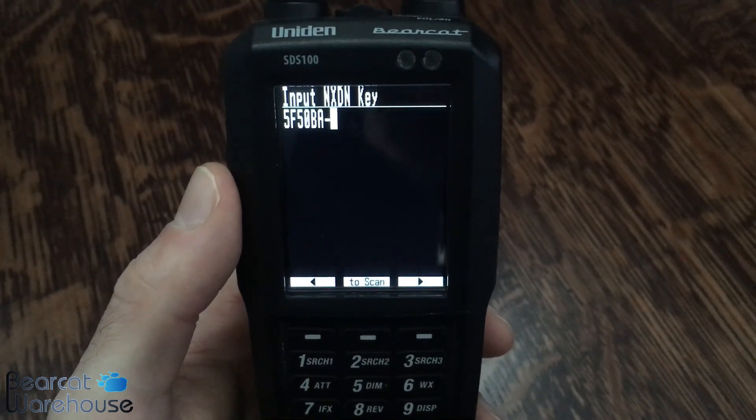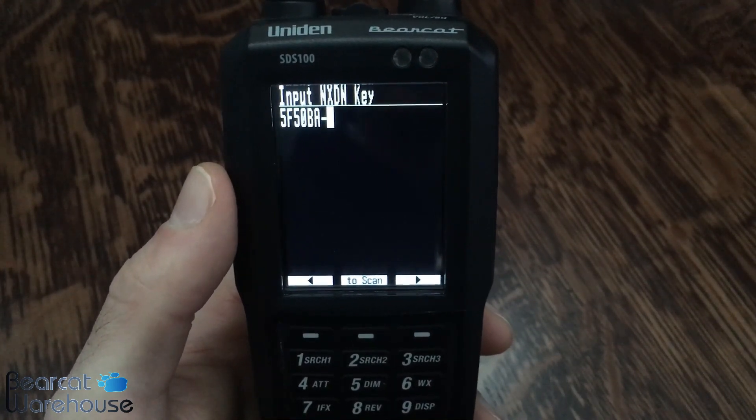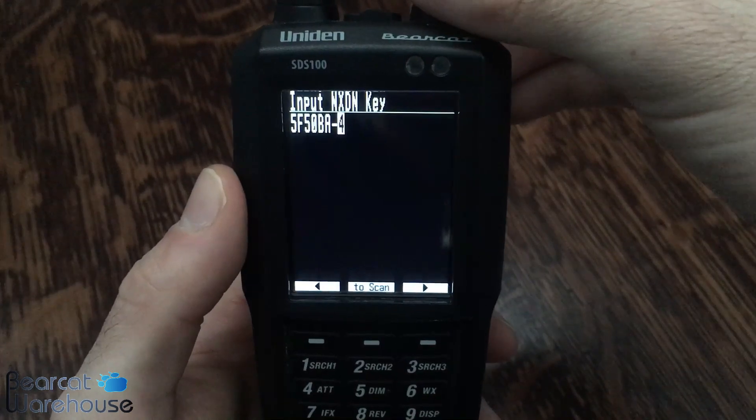I'll show you one more time the next set of numbers just so you get the hang of it. So the next digit is 8.